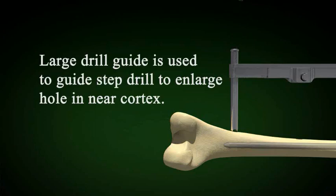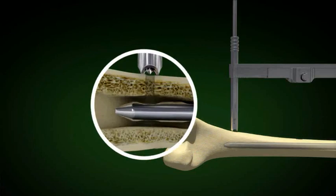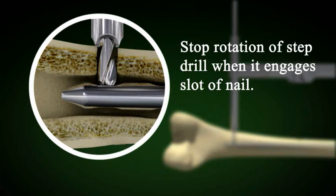The hole is then enlarged using the step drill and the large drill guide. Note the step drill as it proceeds through the cortex. It is important to follow the pilot hole, or the step drill will not proceed. When the step drill engages the slot in the nail, stop — you will make the step drill dull if you continue to twist.